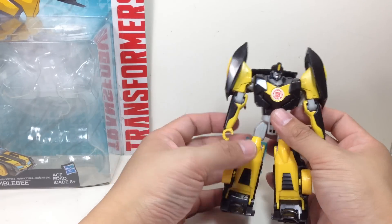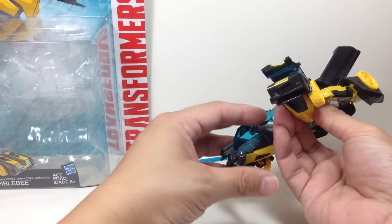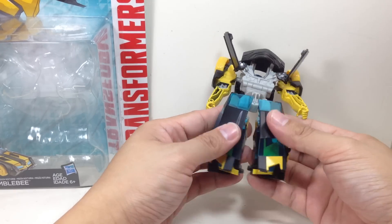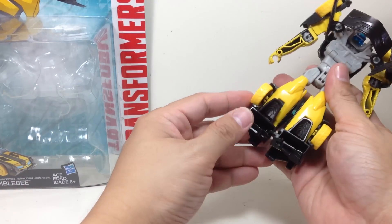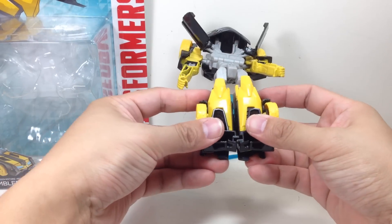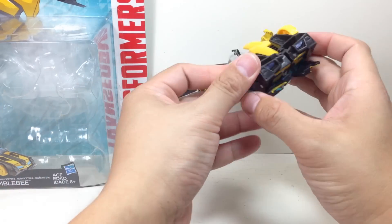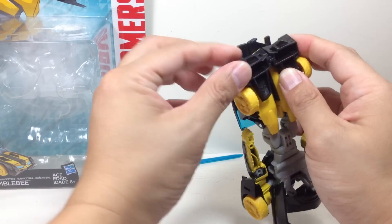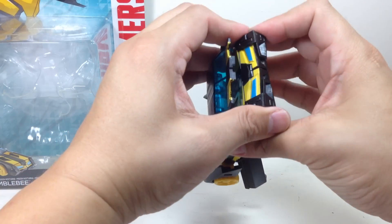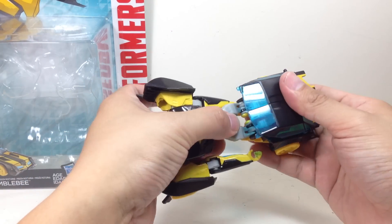To transform him, do the legs first. Take the waist and go ahead and join the legs together. This could probably be the trickiest part - there are two huge pegs right there that you'll need to join together.